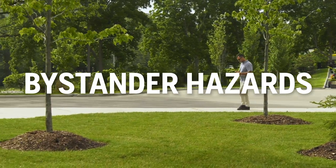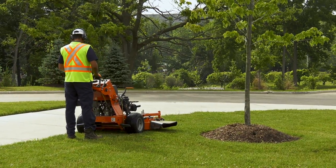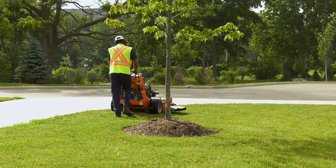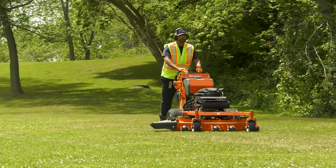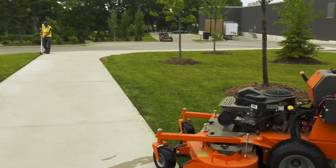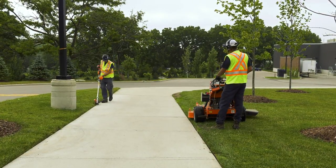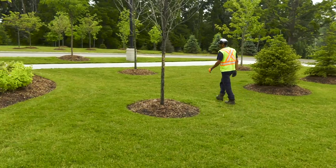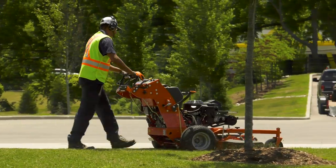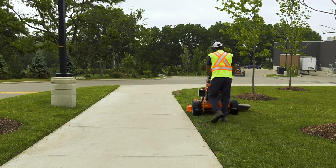Bystander hazards are hazards that might hurt people around you. First and foremost, watch for people — whether they are co-workers or clients — as you work. People can appear very suddenly and without warning. Your ear protection and engine noise may also make it hard to hear what's going on around you, so keep your eyes open and stay alert. Watch for children in particular. Children are sometimes interested in the machine and might approach you. Even if it's not running, be careful — the blades are sharp and the engine can be hot. Always keep children away from the mower and out of the mowing area. The blades may also throw heavy or sharp objects like rocks and debris, which is another good reason to keep a safe distance from co-workers and other bystanders. Never, ever let people ride on the mower. Professional walk-behind mowers are meant to be used by a single operator. Using the mower in any other way can potentially result in severe injury to you, the rider, and others.